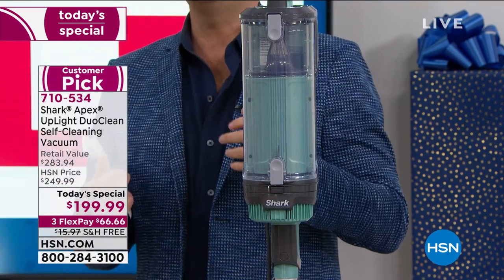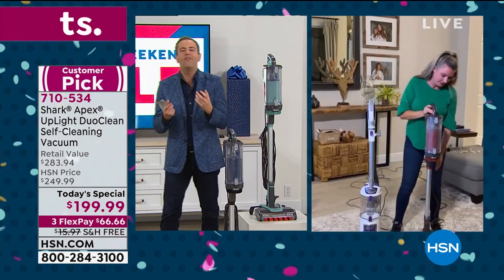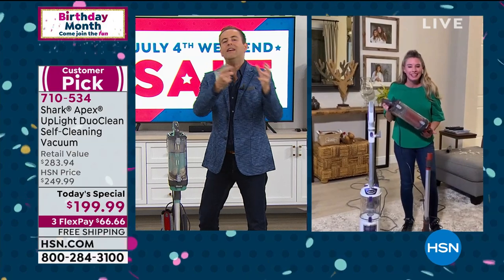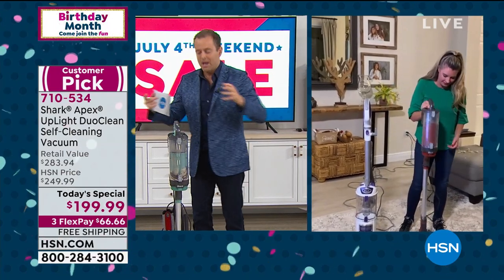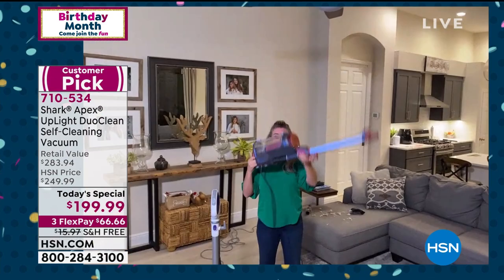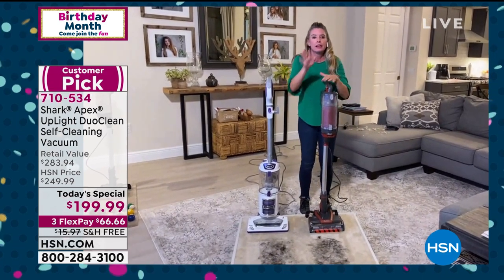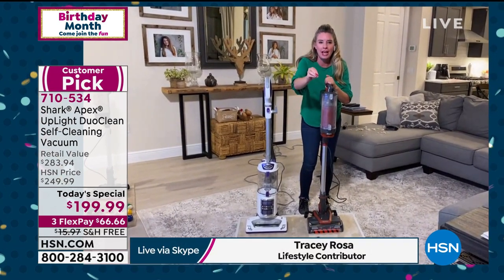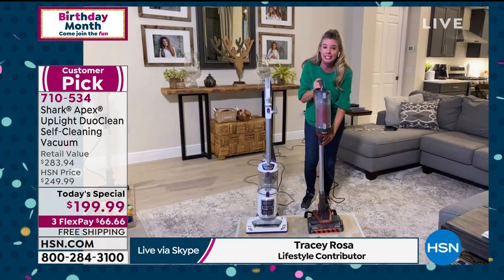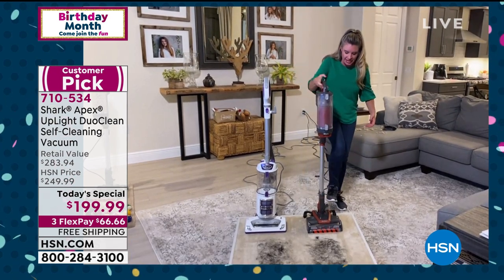Even though we just spent the hour together, I still feel like we didn't cover everything — there is so much in this vacuum cleaner. Shark have taken the best features of all the models and put it all into this one. As we go through, I want you to ask yourself: can your vacuum do that? Because we have thrown everything and the kitchen sink into this model — all of our bells and whistles, all of our exclusive technology.